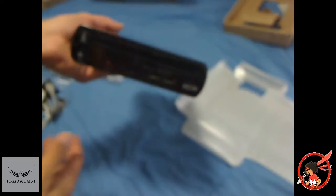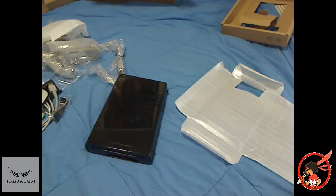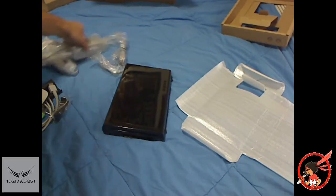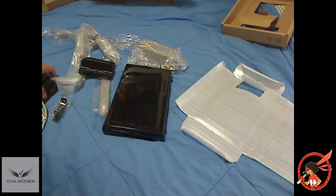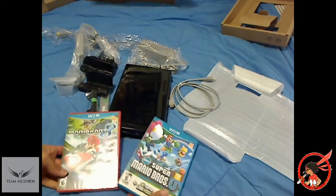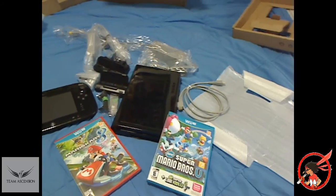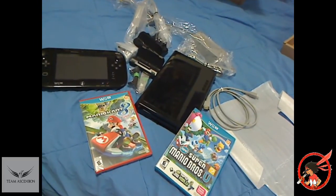I'm going to go ahead and hook this bad boy up, set this up on the internet, and then we'll download some Mario Kart and play some Mario Kart. For aesthetic reasons, I'll just throw in all the stuff that this bundle came with — accessories and pieces, all that good stuff. HDMI, two games, and of course the gamepad — all in one nice, happy family. Look at that. The Wii U, brought to you by Uchi Games.